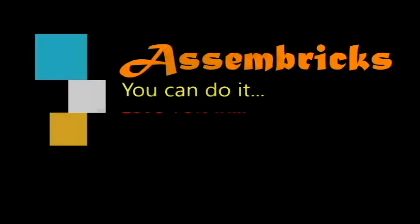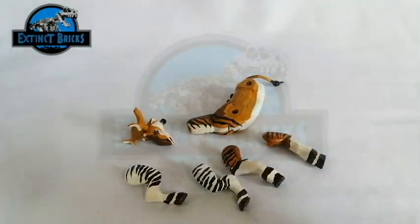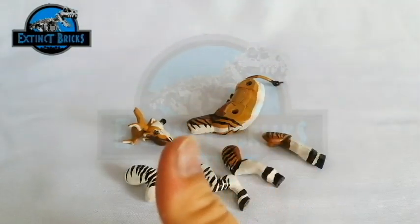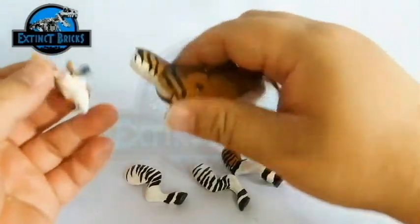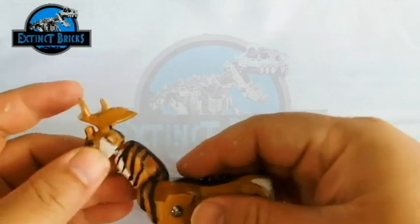It's time for us to have assembly. Now let's count the number of parts this figure has: one, two, three, four, five, six, seven. Seven parts, because the back portion is actually detachable as well. Okay, so let's start building.